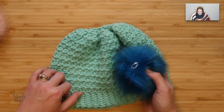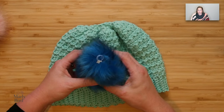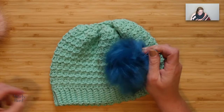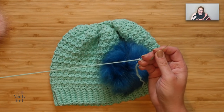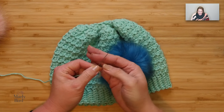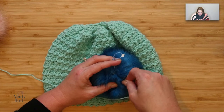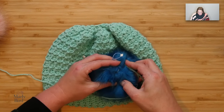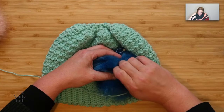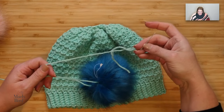The second way is to actually add yarn to this pom-pom. It has a nice foam, soft core to the center of this pom-pom, so what I'm going to do is thread some yarn or cotton string onto a nice sharp needle. I have a nice sharp needle here, and where the elastic is, I am actually going to thread this needle through my pom-pom around that same area. I've pushed it through the pom-pom.